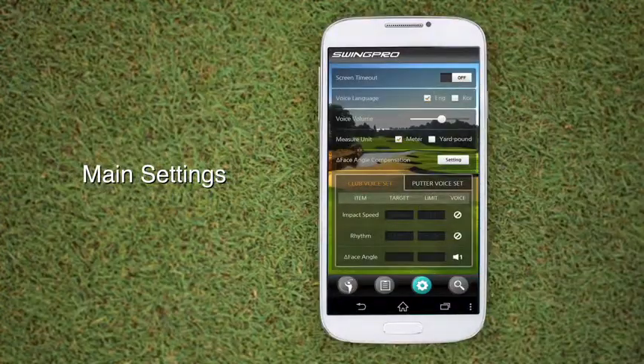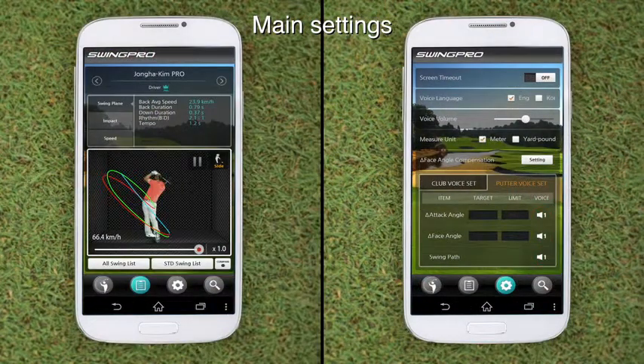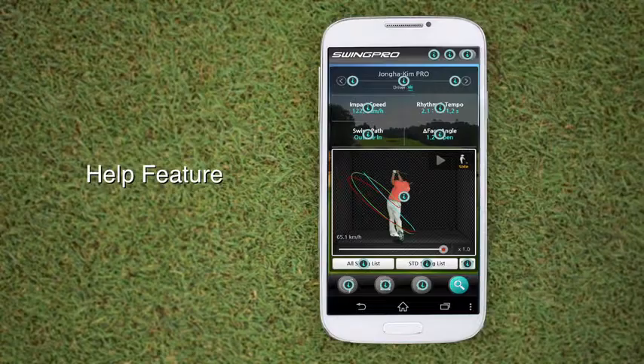This page is Swing Pro 100's main settings page. Speed 108 km, rhythm 2.8, face angle 8.3 degrees closed. Speed fast, rhythm slow, face angle square. Touch the help icon to trigger detailed explanation buttons for sport positions.